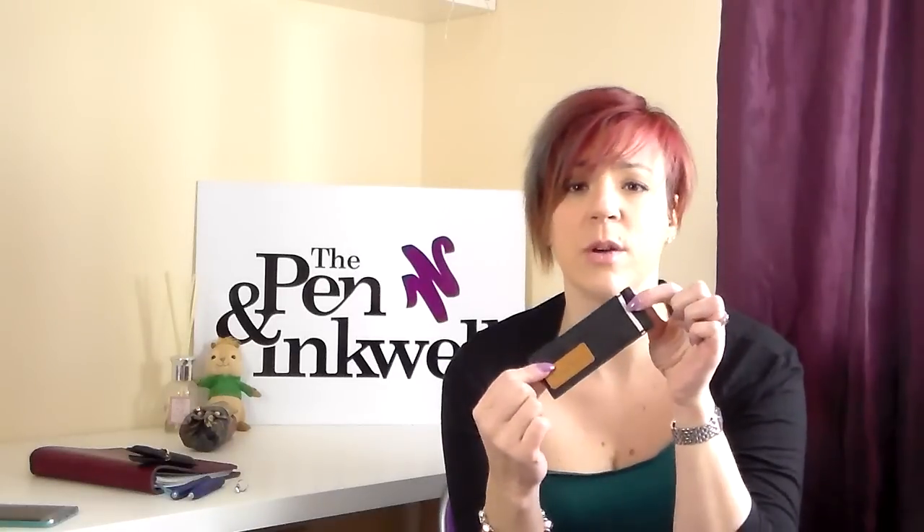This is the two-pen holder, and it's made of denim. It comes in black — which is what this one is — and it comes in blue as well. This is what I'm going to be giving away at the end of this video. These retail at £26.99 here in the UK, and they hold any of the Kaweco Sport series. You should also get two or three Lily Puts in here as well. They're designed to hold two Kaweco Sports, and I hold the fountain pen and the pencil in mine.